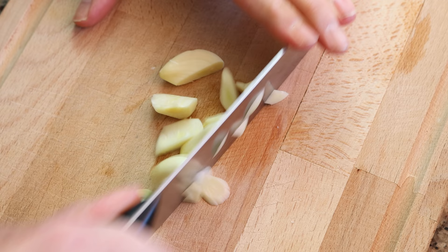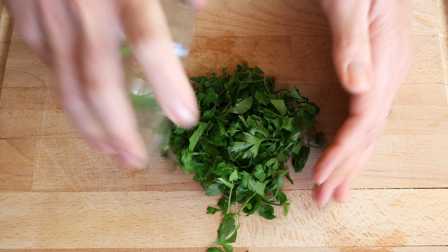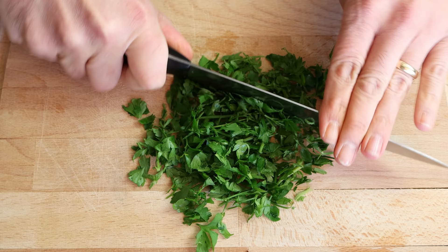Let's begin by getting our ingredients ready. I'm going to thinly slice two shallots and roughly chop four cloves of garlic. Then grab a generous handful of fresh parsley and finely chop it — we want to end up with about a quarter cup, which is 16 grams.